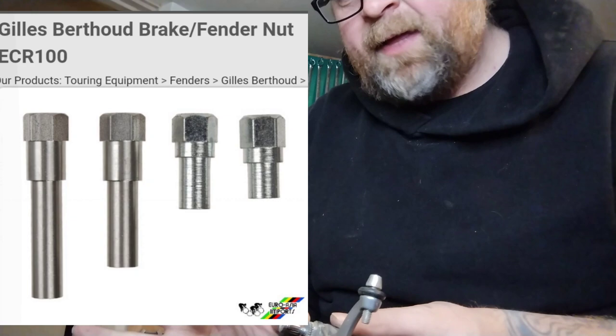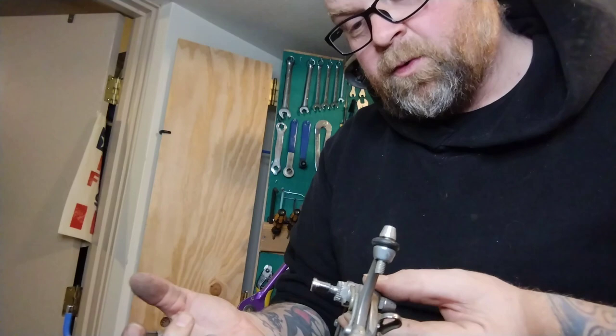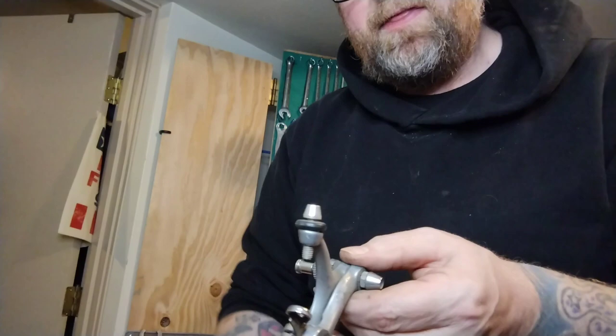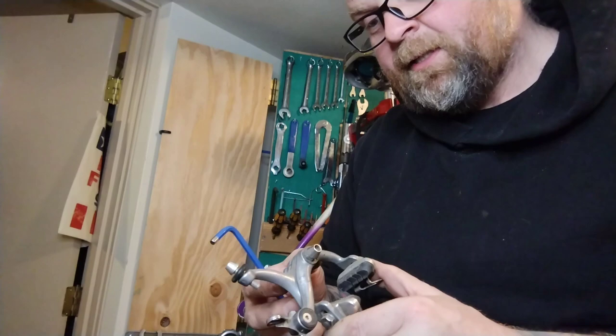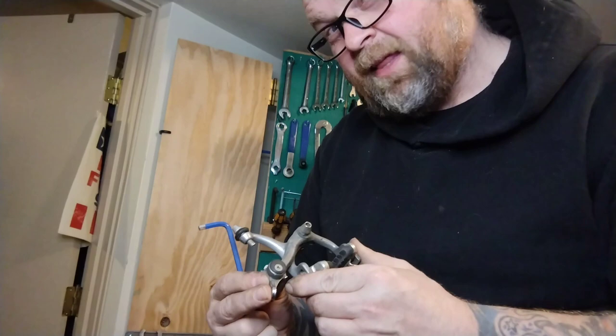The other trick for mounting fenders with these is Giles Berthot Nuts. They're amazing — not very common in America, for whatever reason. They make them in a whole bunch of different lengths as well, and they have wrench flats on the outside and a threaded area on the back. So you can use the tool to tighten them down, then add another bolt in, which is very cool. You can get them on, get them tightened down and adjusted to the wrench flats to hold your brake adjustment, then put your fender on and tighten that in so it doesn't mess with your brake adjustment. The Giles Berthot Nuts are amazing — a million times better than Problem Solvers. I used to import them and I don't know if anyone else does; I feel like I never see them on eBay or anywhere.